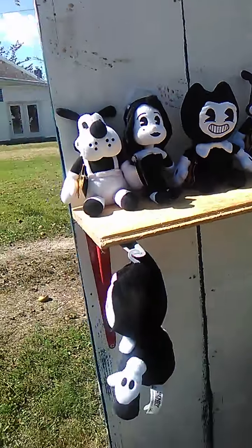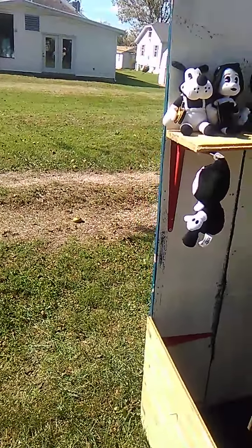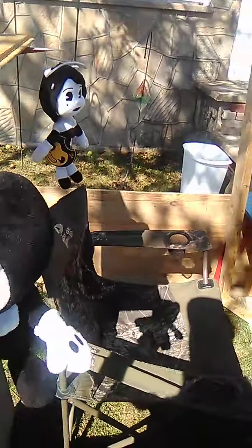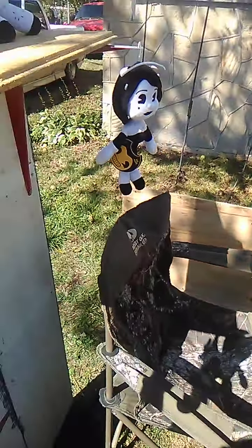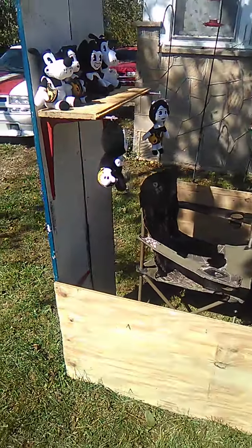I think it looks cool like that. That's our tribute to Bendy and the Ink Machine. We got our little Bendy booth. People are like, oh, that's Bendy. It's not for sale though — just display only stuff. Pretty cool. I think it looks awesome like that.